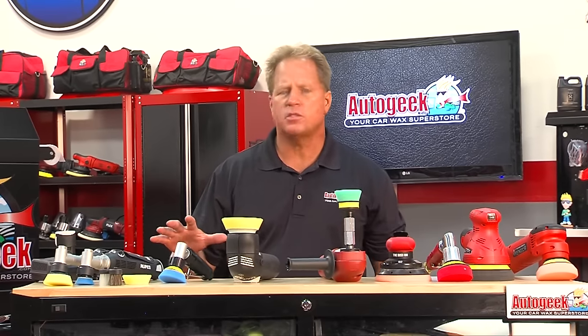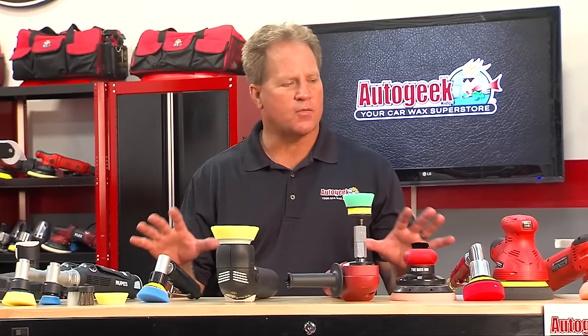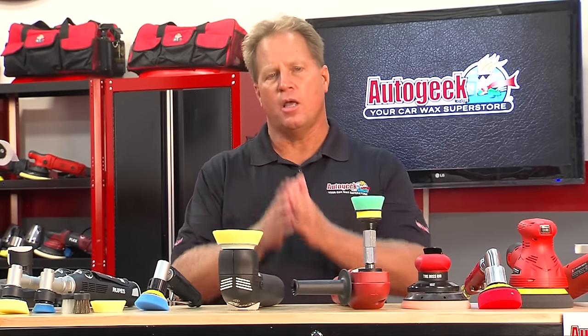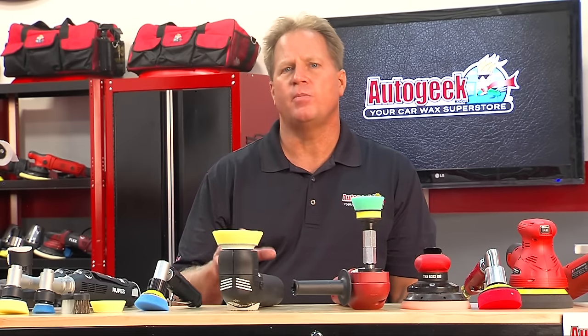We carry a lot of specialty tools here for getting into those tight, intricate areas — cordless tools or pneumatic tools for people with air compressors. It really just depends on what you need for the type of detailing work you do. Anybody can use these safer orbital polishers, whether electric, pneumatic, or varying in size, whether you're a beginner, an intermediate, or a seasoned professional. It's really all about having the right tool for the job, and we've got the tool here at AutoGeek.